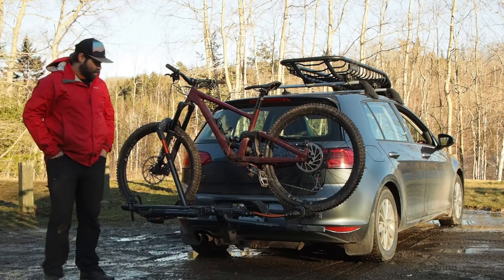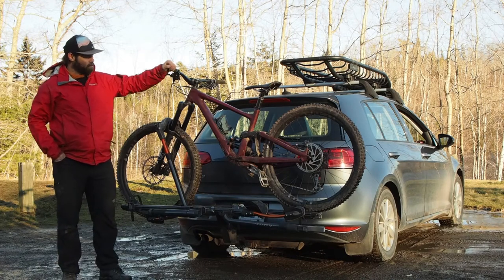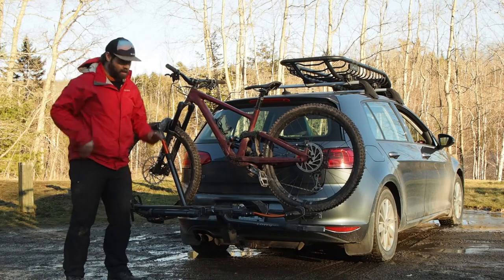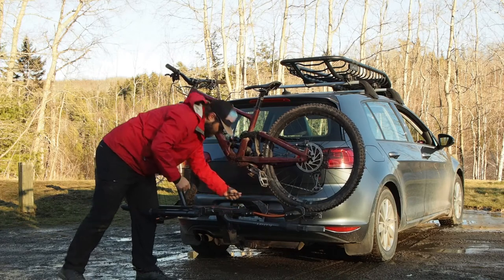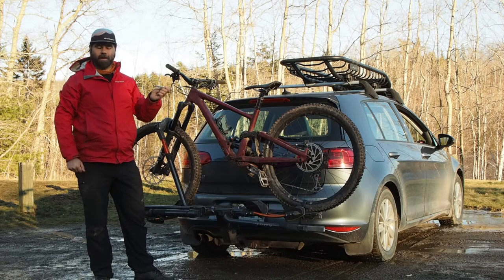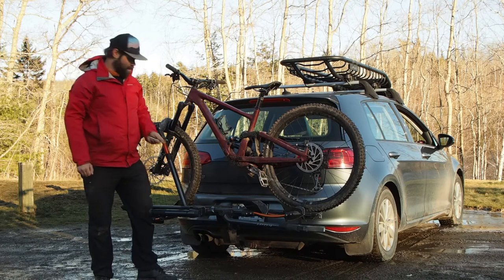Now if you have multiple bikes on here and you find you have some handlebar interference with your other bike, these trays are adjustable up and down to help you get a little extra clearance. Bonus — they have an included Allen key right inside the rack, so if you need to make some adjustments on the fly, it's right there ready to go. How cool is that?